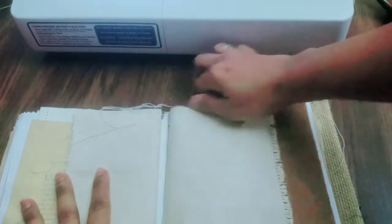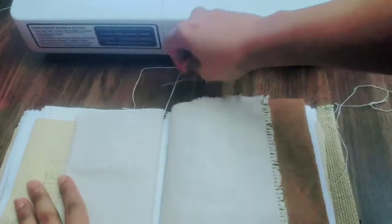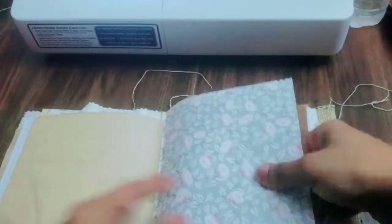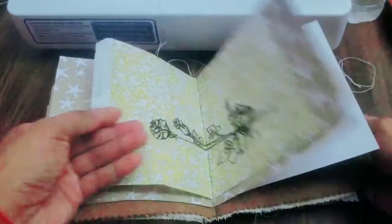Now the middle is free. We have two separate signatures. You shouldn't do one signature for this kind of bulk because you can break your needle. And now everything is sewn in.